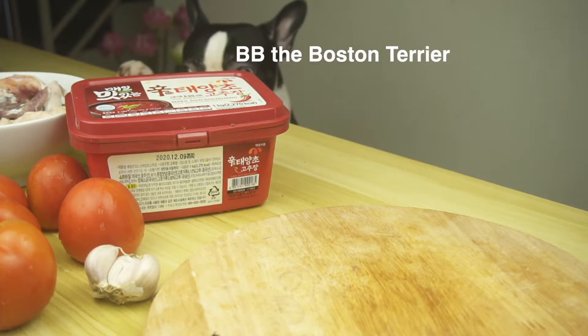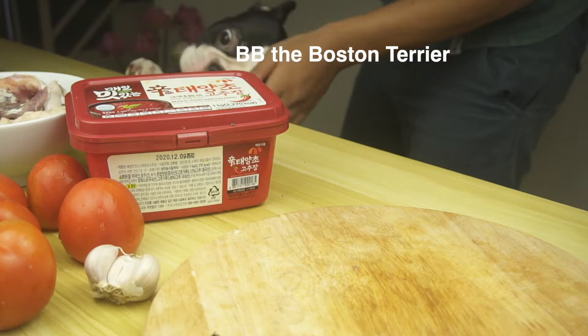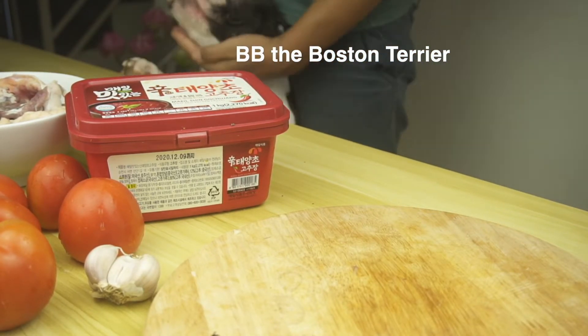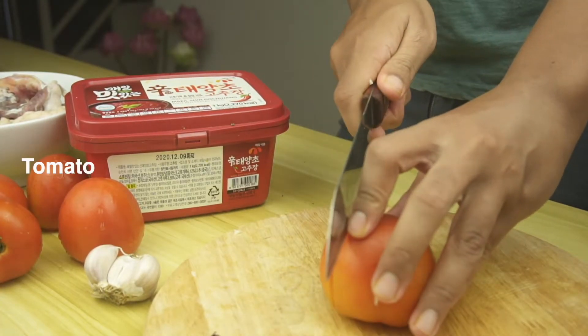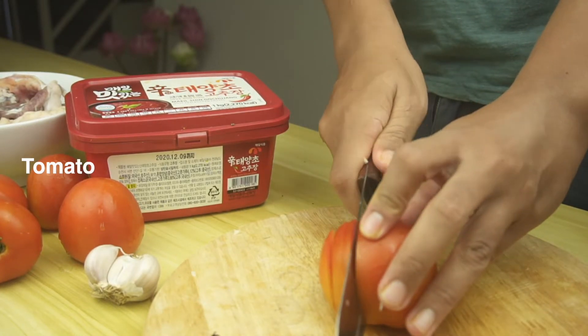Then we've got a visitor — someone who must love beef so much. And chop tomatoes into small dices, like you can see in this video.